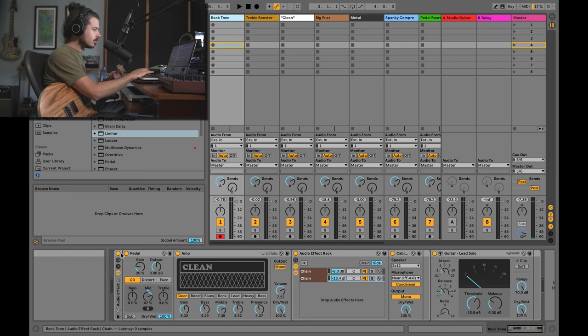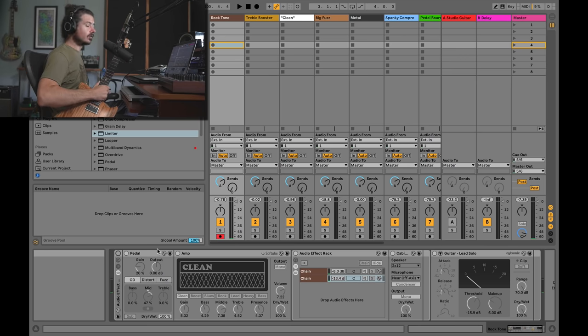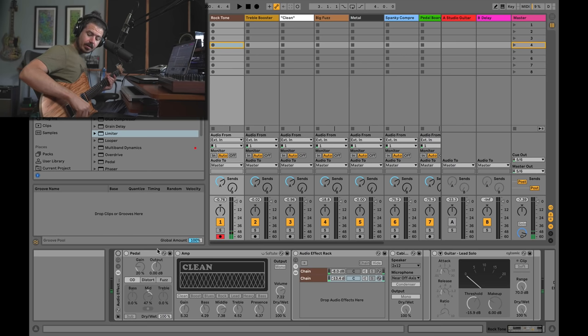Let's first listen to the clean tone — meaning I'm plugging directly into my interface on the instrument input. When you plug in your guitar, make sure you're plugging into an instrument input. There's usually a little switch on your interface that switches between line level and instrument level input. This changes the impedance so there's more level when plugging in an instrument. I'm using my Relish Jane guitar with humbuckers and a coil tap so I can get single coil sounds.